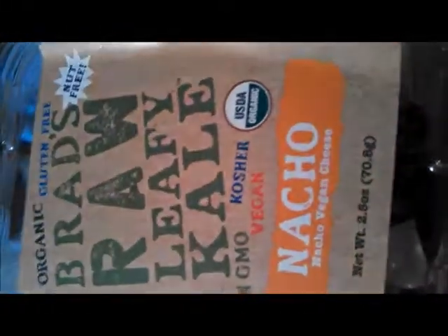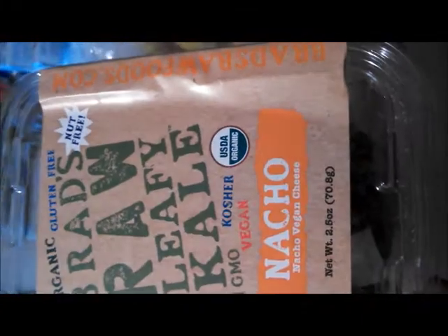Will I buy this again? No. I learned on YouTube from a lady — Rocky somebody, she's in the weight loss community — she showed how to make kale chips at home. I just wanted to give this a go because it's the nacho flavor, but I won't be buying it again because it was close to seven dollars.